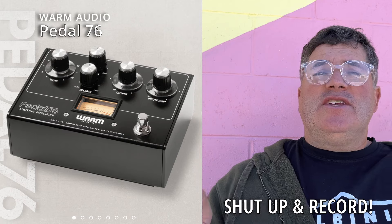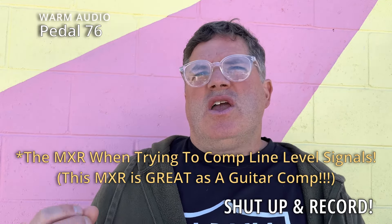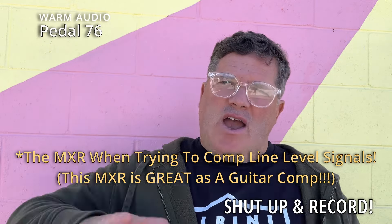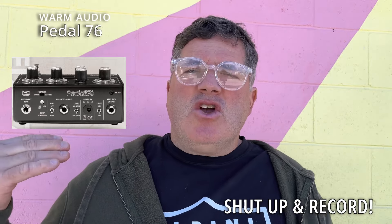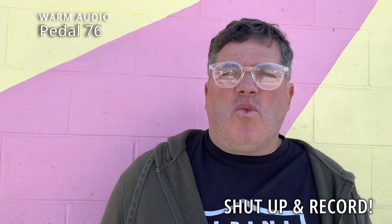I will admit it — Warm Audio made something that I actually think is cool. This Pedal 76 thing they put out. So I have an MXR — I'll put the name in the video — but it is essentially a 1176 in a little pedal, but it's a guitar pedal so it's noisier. I've tried to run stuff out to it, and it's cool, but it's just such a strong lo-fi overall vibe that I don't use it very much. It appears that Warm is smart, and they've made this with a switch on the back — you can make it line level and send it in. There's a lot of cool, smart things they did, so I will 100% go on record and say, Warm, I think you got this one right.